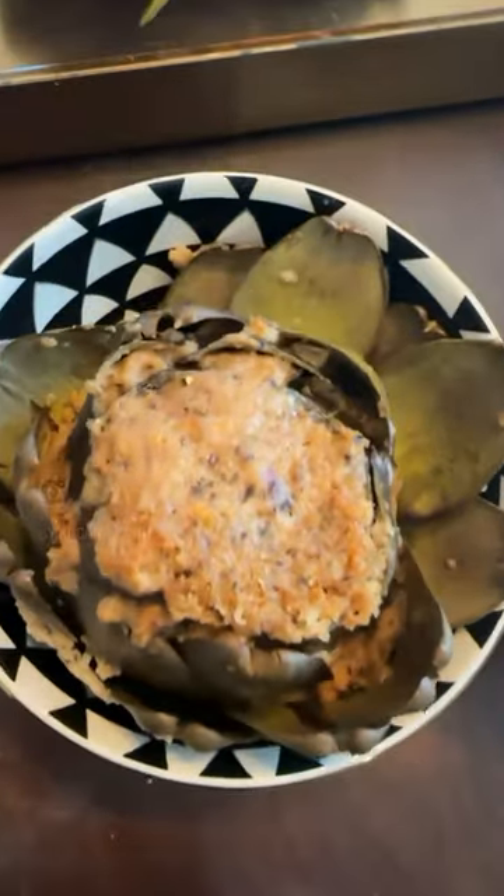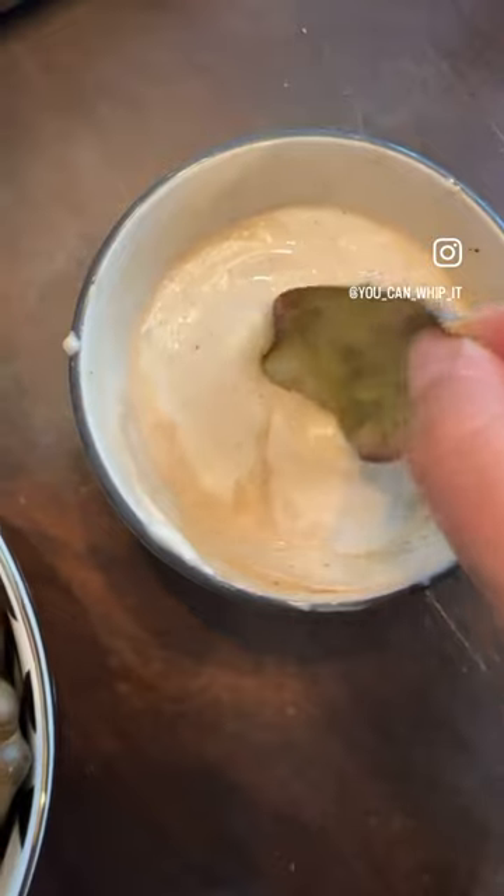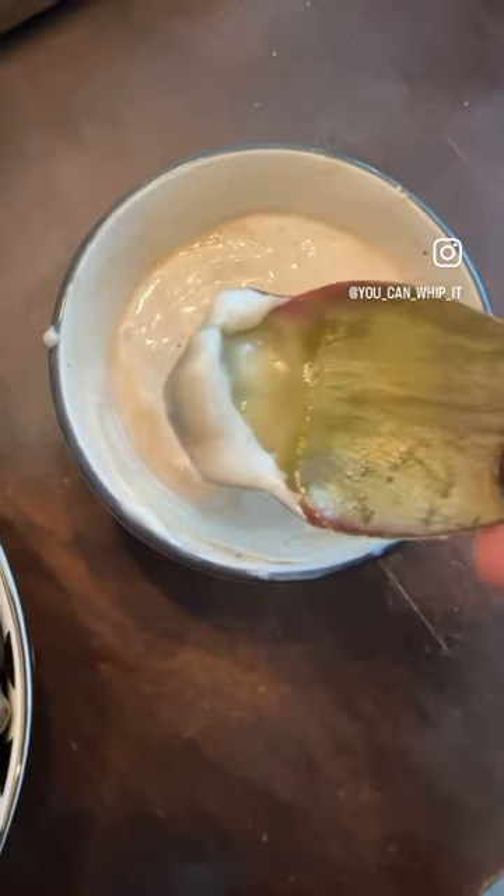Our artichokes are ready. Eat these — you're gonna dip them in the sauce and then gently use your front teeth to scrape.